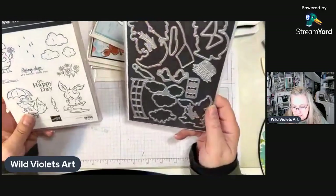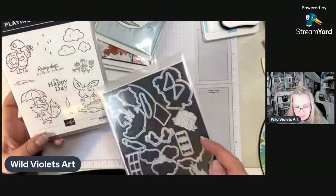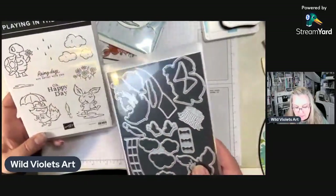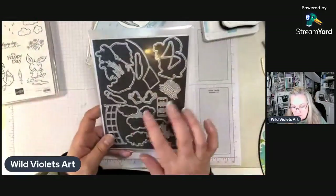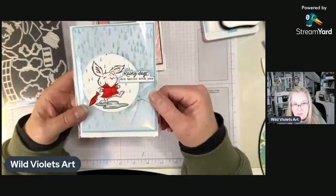Let me show you the cards I've got for my card club. The bundle comes with this cute die set and stamp set. You can see these are the same critters that are able to be die cut, but you can also die cut the flowers, the puddle, and the little umbrella — there are all kinds of other goodies in there as well.